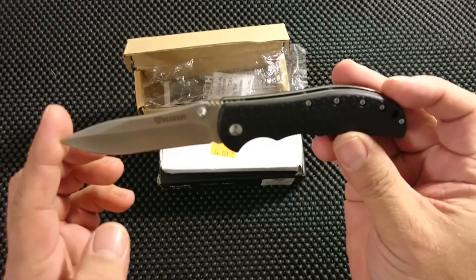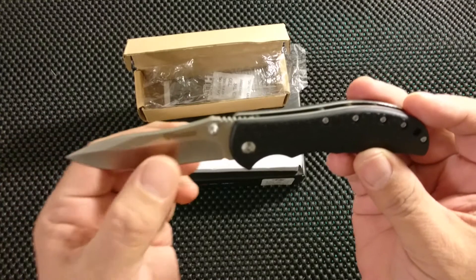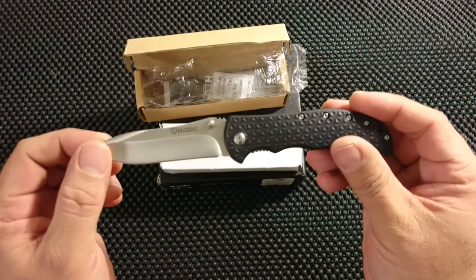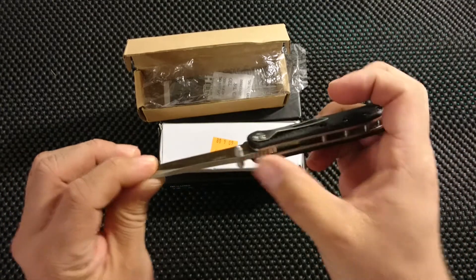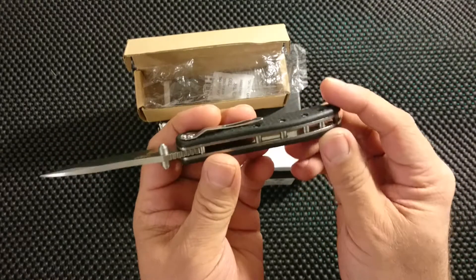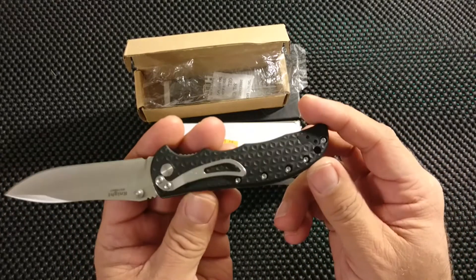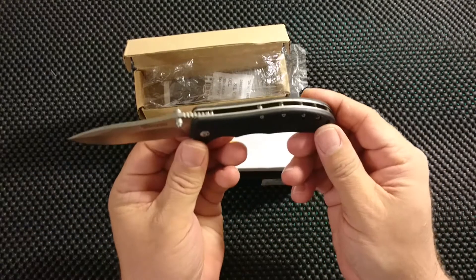I cannot open it. Nice satin finish blade with a bit of swirls. Hollow grind on both sides — wow, it's sharp. That's kind of nice, that's what I expect in a knife anyway. I think this is sort of a nylon handle. Open construction with a lot of standoffs and a lot of screws. This will be a very funny knife to take apart, but I'll see what I can do — I just hope they don't strip out the screws.